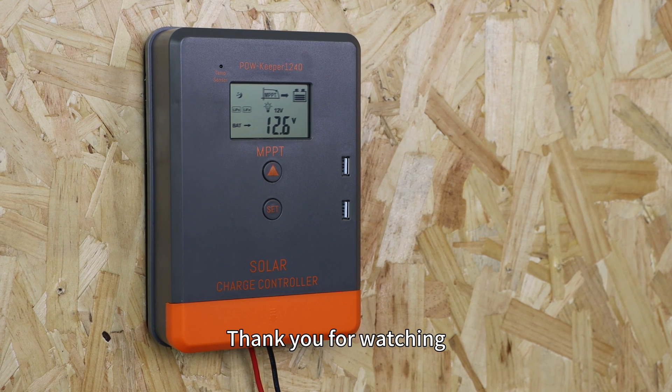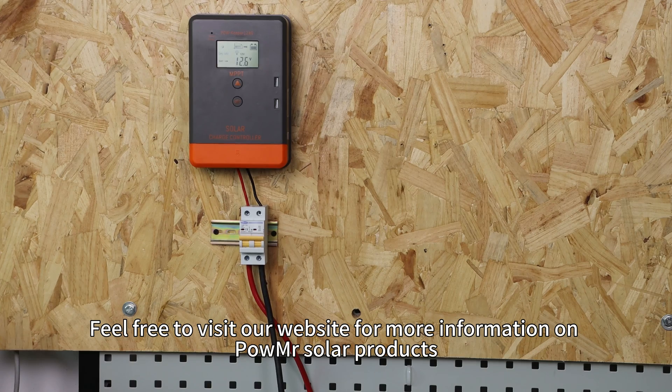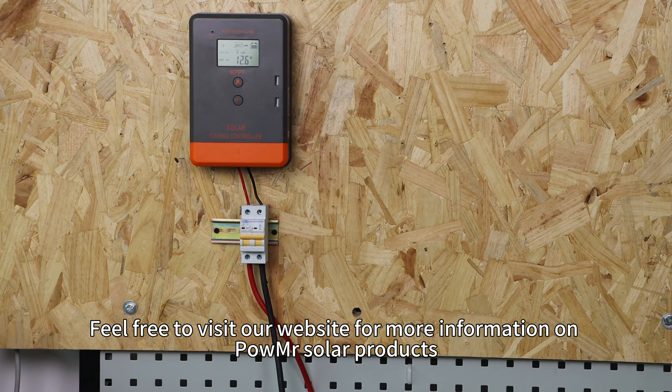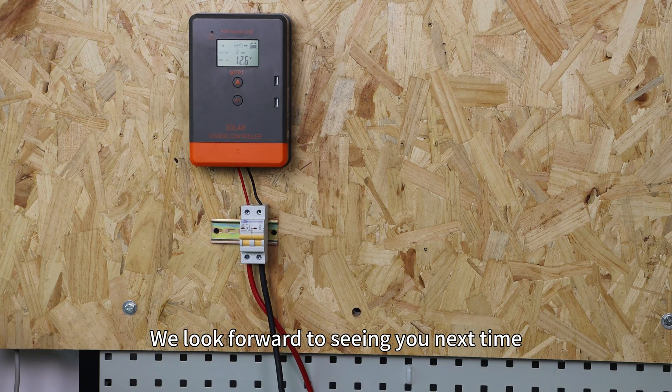Thank you for watching. If you have any questions, please leave them in the comments below. Feel free to visit our website for more information on Poemister Solar Products. We look forward to seeing you next time.